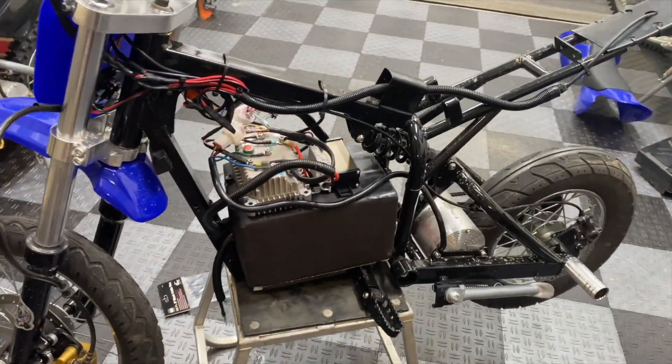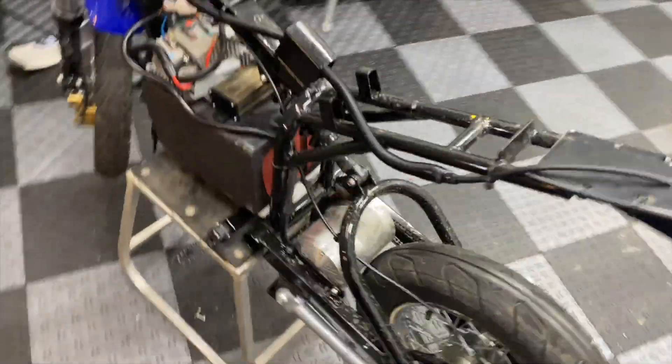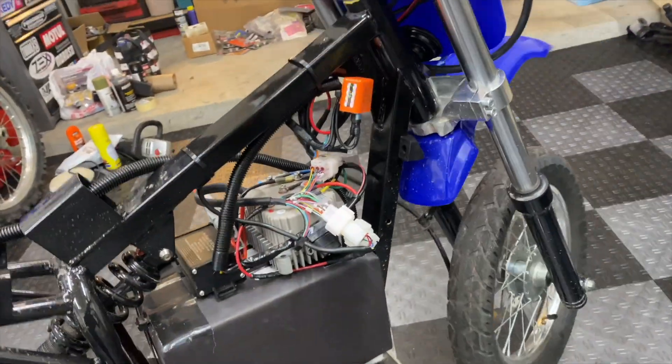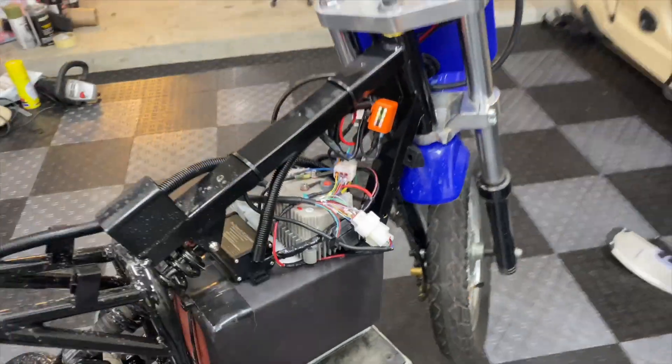Before I put all the covers back on, I just want to show you guys one last time how it's hooked up. Cleaned up pretty nicely — the harness has a lot of slack and when I turn it doesn't pull on anything. It should be good.